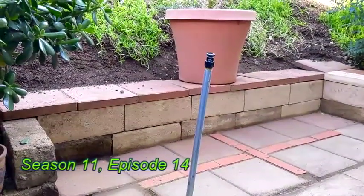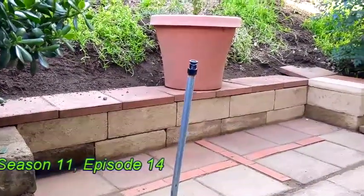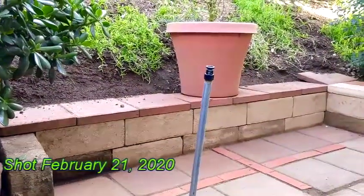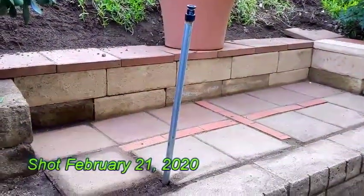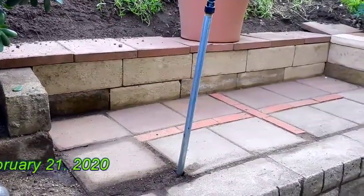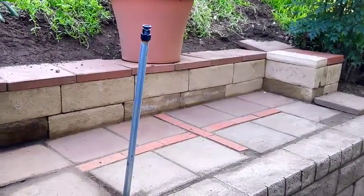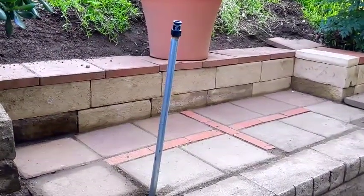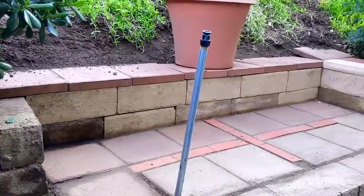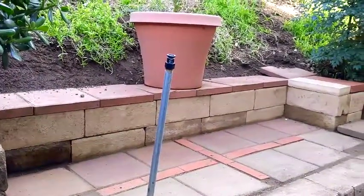Good morning gardening friends and welcome to part four. I'm gonna stop belaboring the point that this took longer than I thought, but we are mostly done. It's actually a couple of days later because unfortunately, as smart as I was trying to be about doing all of this and not overworking myself, apparently I did. Yesterday I woke up in a fair amount of pain from a prior back injury, so I chose to take the day off.